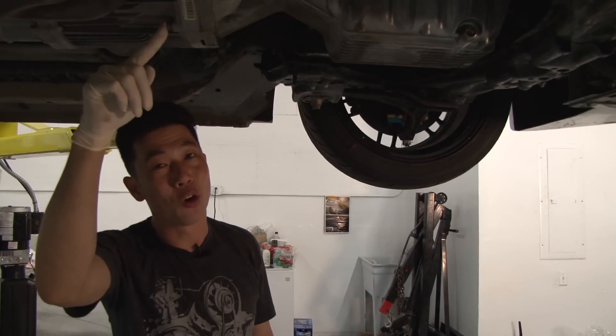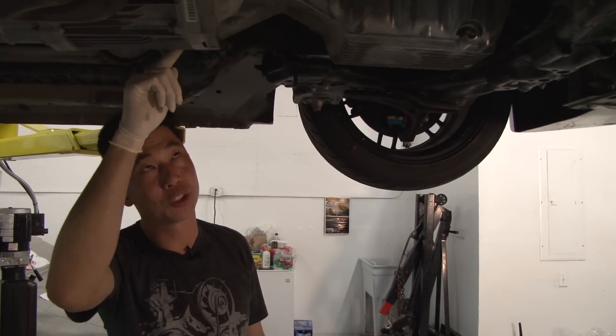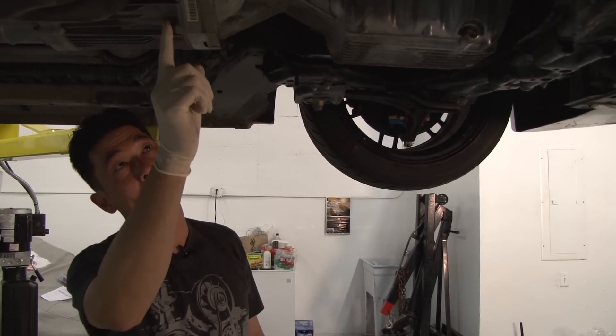In order to remove the oil pan, you need to remove two 14 millimeter bolts that are actually connecting the transmission to the oil pan — there's one here and one here.